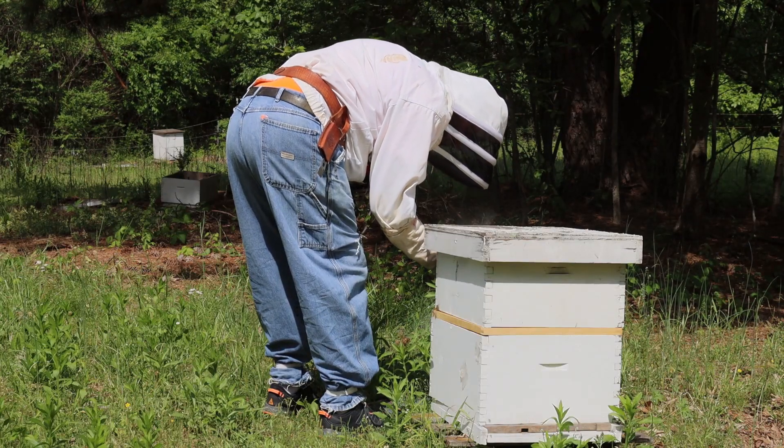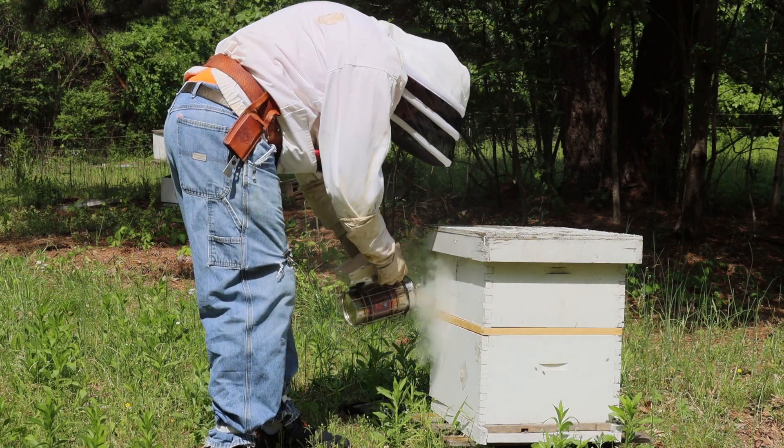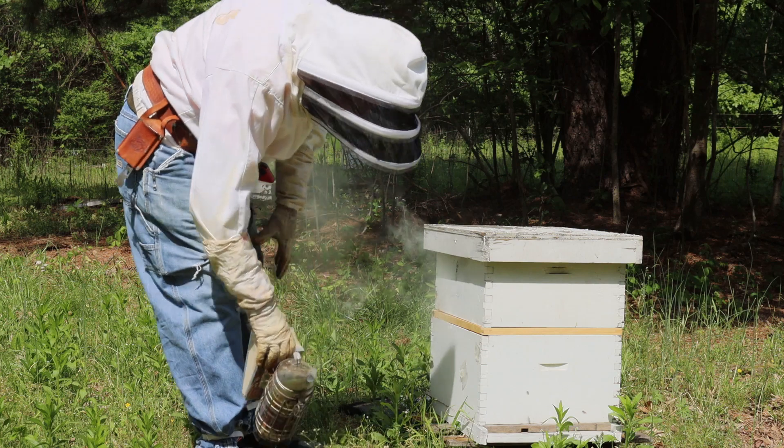From the package that we've installed, our goals today are going to be to get in there and see bees in all stages from egg to capped brood. That's what we're going to be looking for.